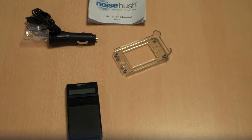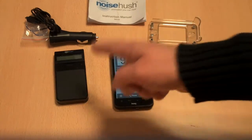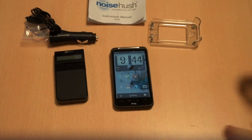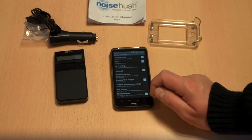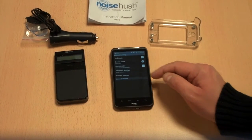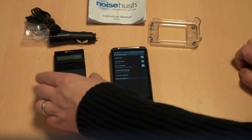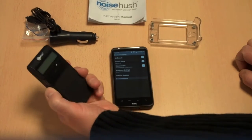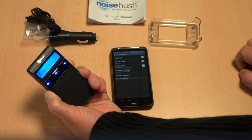What I'm going to try and do now — with some quick editing if needed — is pair the NoiseHush with the HTC Desire HD here on the right-hand side. I've already read the instruction booklet so hopefully this will go very smoothly. I'm going to turn Bluetooth on on my HTC Desire HD and make it discoverable. On the NoiseHush N650 you hold down the on button for more than six seconds. I'm pressing and holding it now — and okay, now it says pairing.